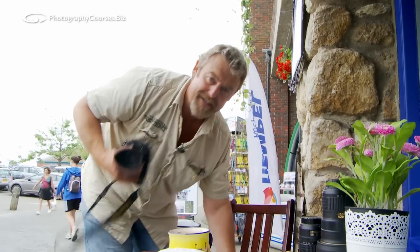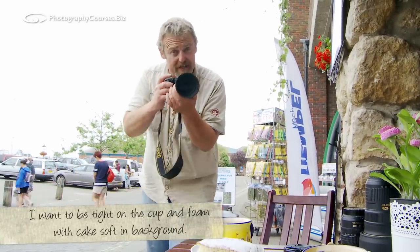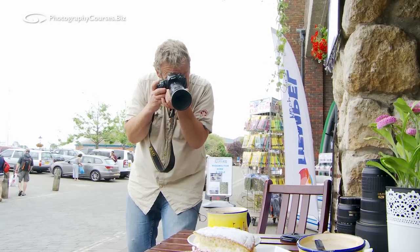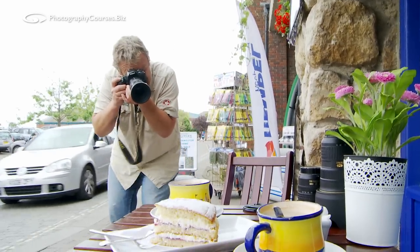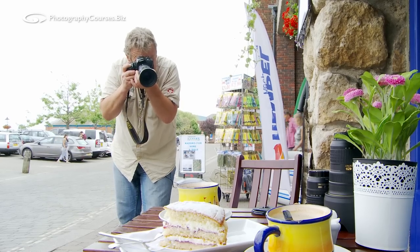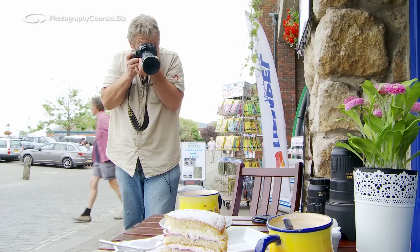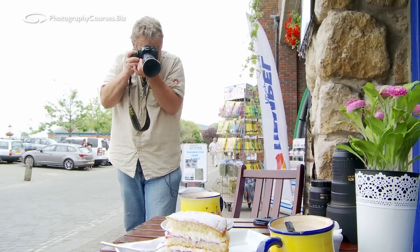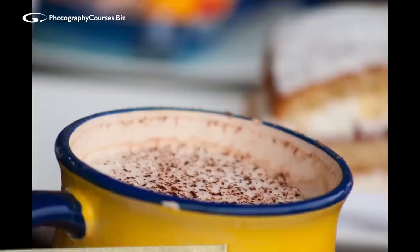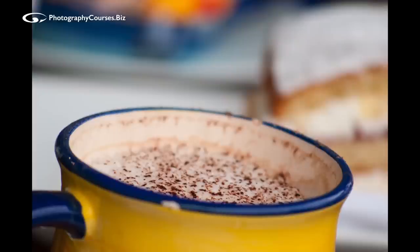The shot I want I can achieve with the crop sensor camera because this one will let me focus in a lot lot closer. This time I'm going to change the angle — we're going to go coffee cup to coffee cup with a bit of cake in the corner. Look how much closer in I can focus — I can fill the frame with the cup and this lens will focus in closer.